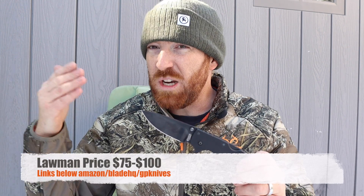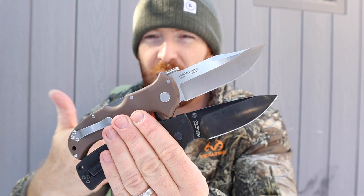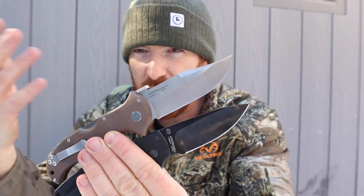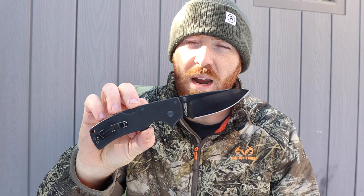On top of all that, it comes in at a good price point. On Amazon you can often pick these up for around $75, which is pretty cheap compared to something like the Recon or the Bushman. The Bushman is beefier and more outdoor/tactical focused, coming in around $130, while the Lawman is definitely under $100 if you shop around on Blade HQ or GP Knives. It's a knife that has truly stood the test of time in my collection.